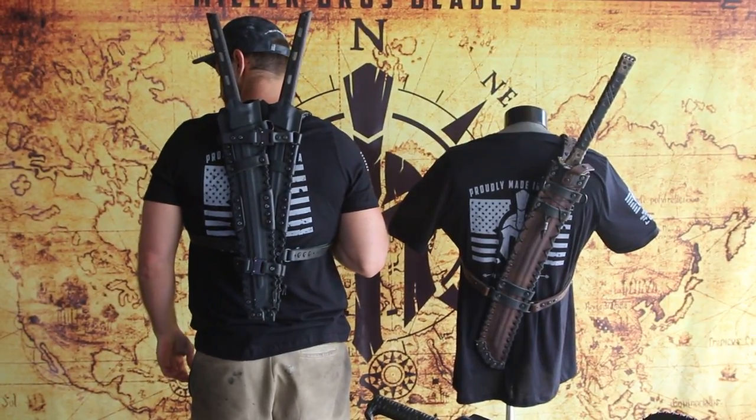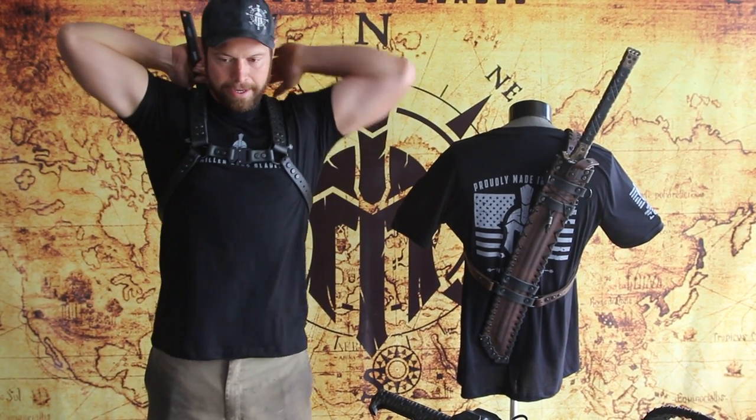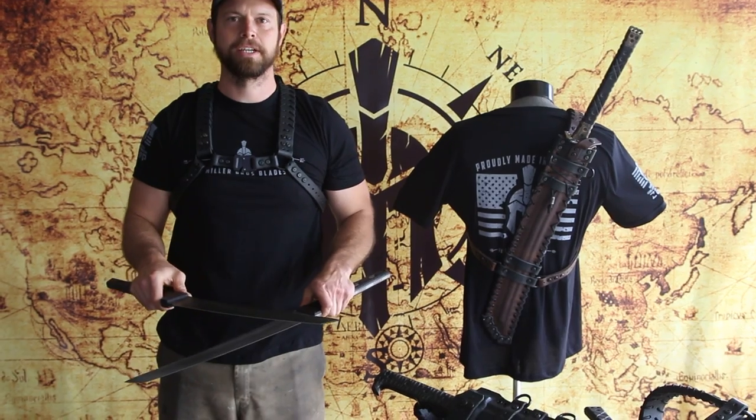For more information on this kind of setup, or any of our other swords or knives, go to MillerBrothersBlades.com and be sure to follow us on YouTube, Facebook, and thanks for watching guys.